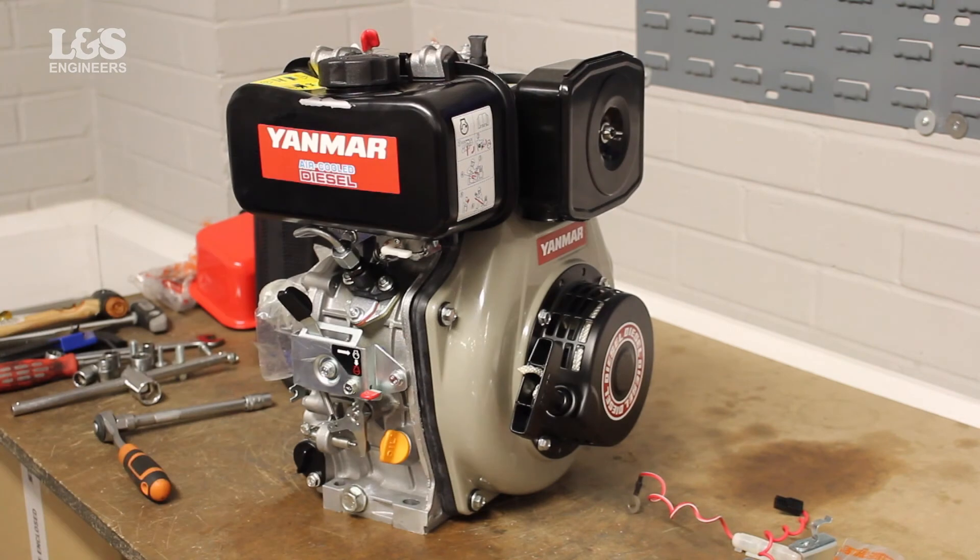That's how you change the flywheel on the Yanmar L48M engine. All the parts and tools needed for this task are listed in the description below.